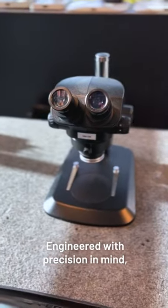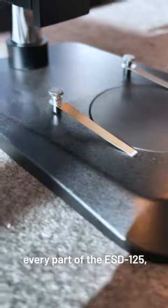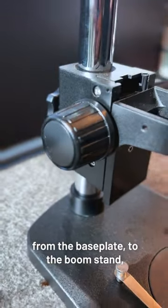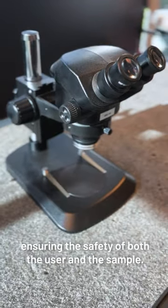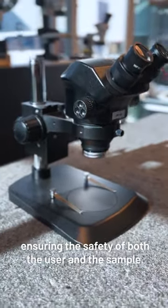Engineered with precision in mind, every part of the ESD125 — from the base plate to the boom stand to the body itself — is ESD safe, ensuring the safety of both the user and the sample.